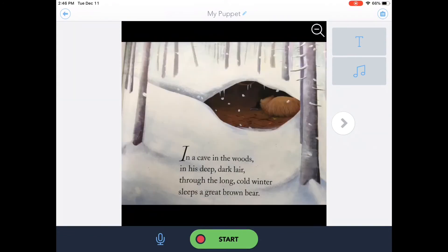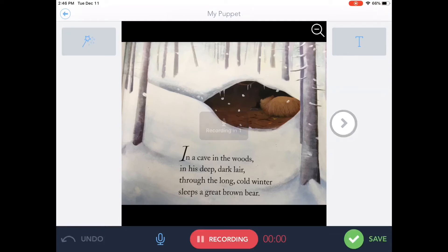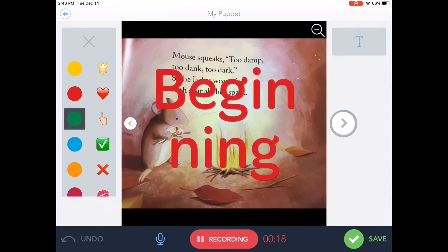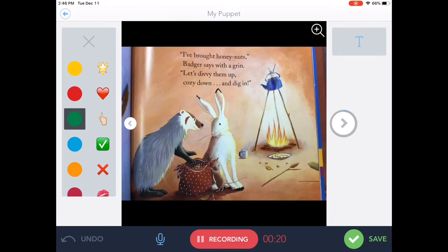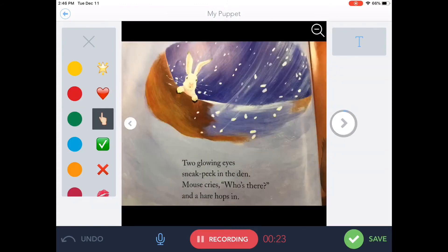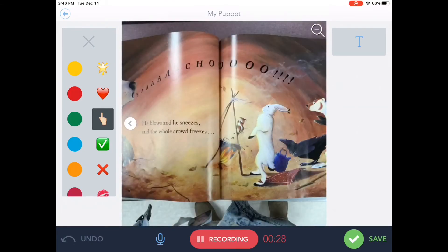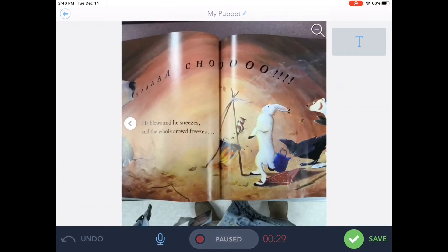Once I'm ready to record, I'm going to hit Start. It'll count me down. You'll notice I got a little magic wand up here — I actually have a tool where I can point to show what I'm reading or draw the listener's attention to something in particular. There are several different pointers I can use. When I'm ready to go to the next page, I just hit the little arrow. Point and read, go to the next one. When I'm all done, I tap Recording to finish and then Save.